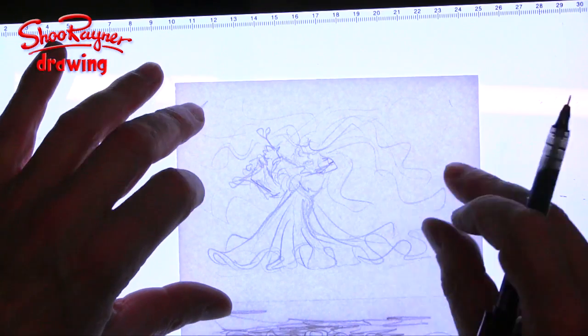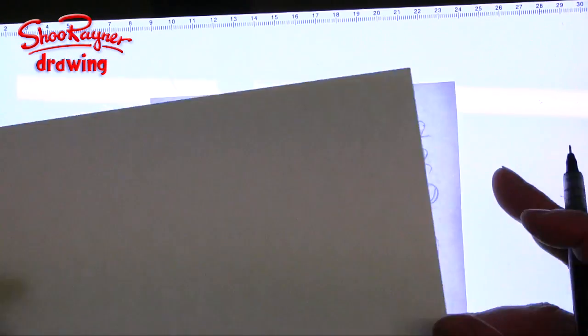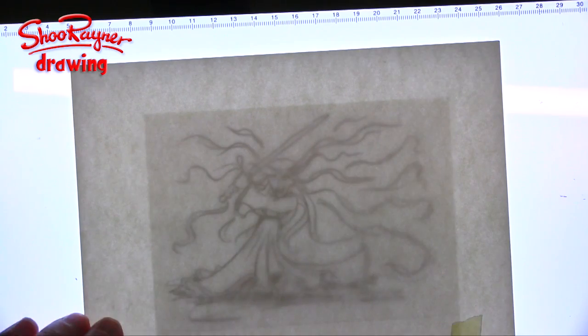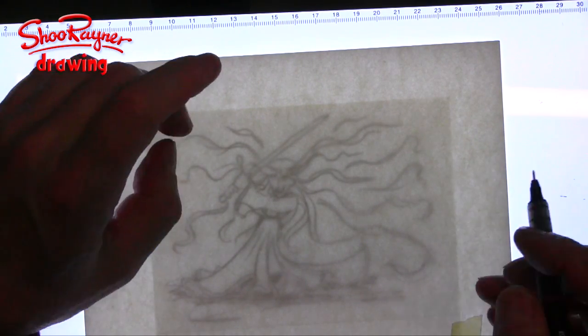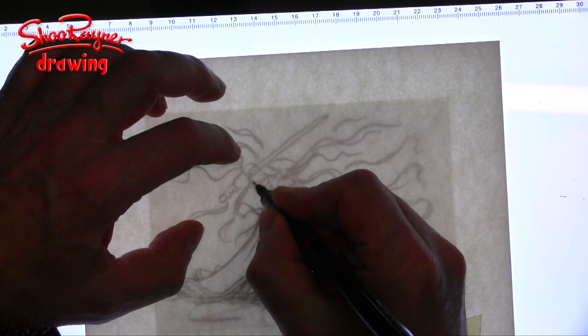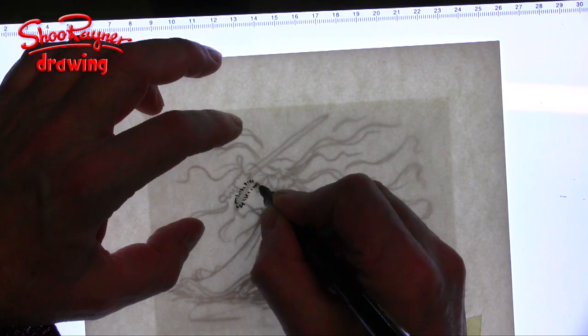This here is the second sketch I've done — a little overlay, defining it a bit more. And now what I need to do is kind of draw it. I'm going to give her this kind of fur trim to her dress.